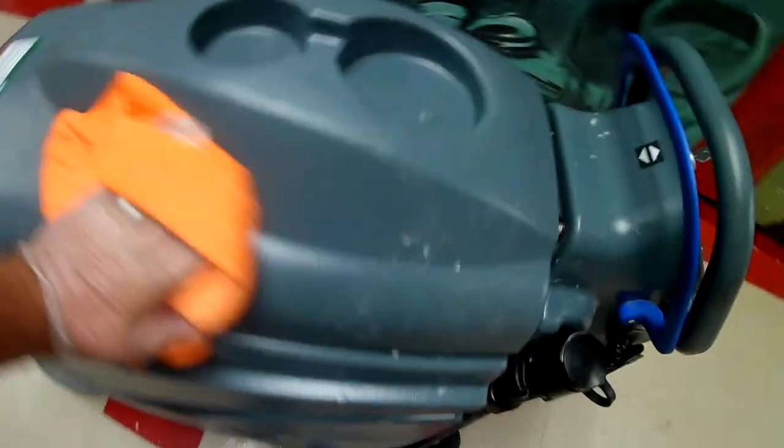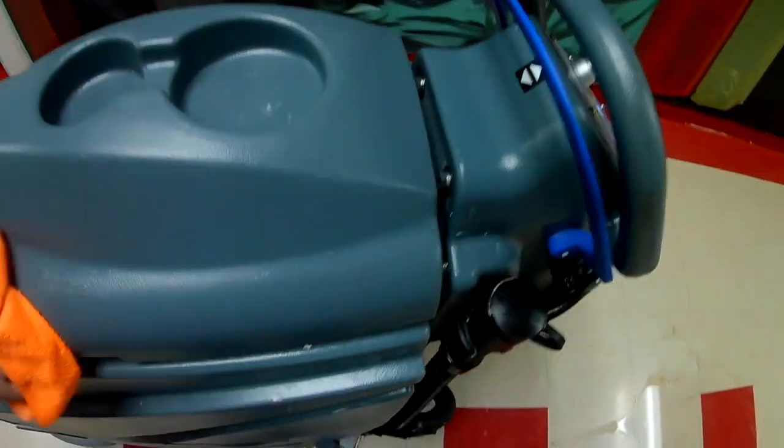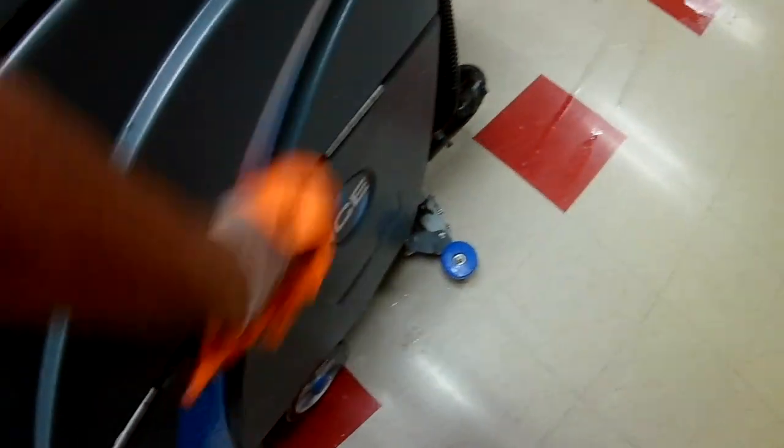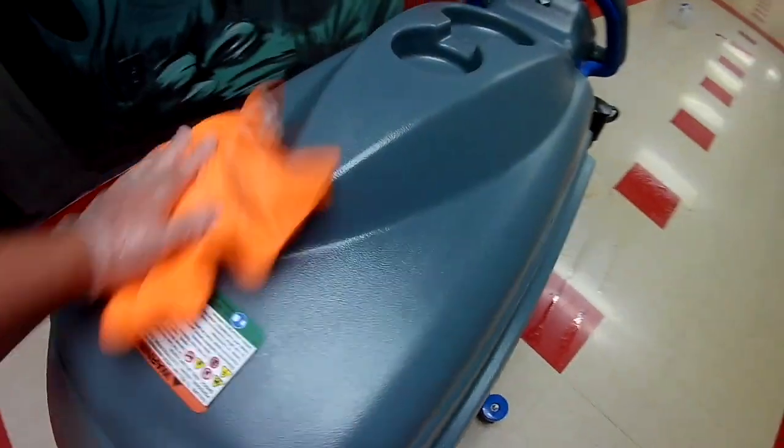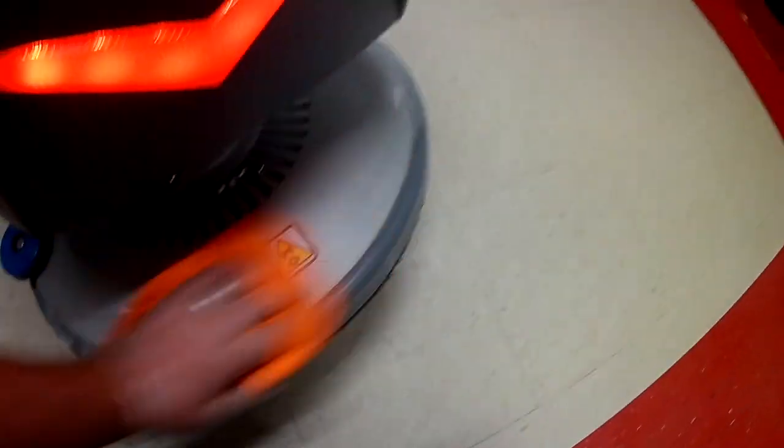You can take a wet microfiber — you don't have to use any chemicals — and just keep your machine cleaned up. Because I've seen some mop machines that were oh my word filthy. They were used by everybody, it seems, and just thrown back in the closet looking terrible.